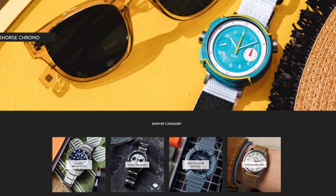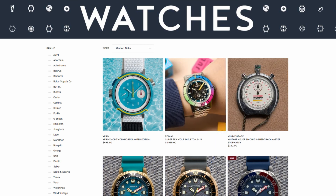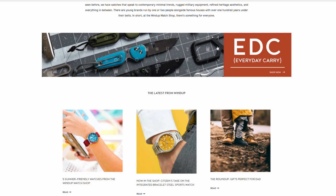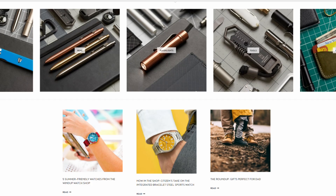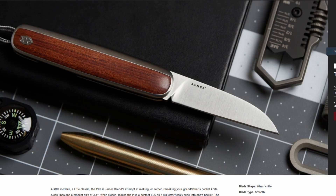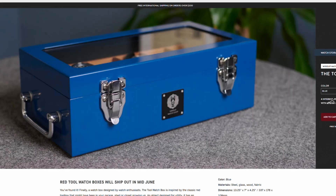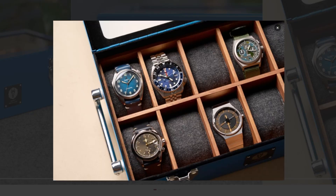Before we go any further, don't forget to check out this week's sponsor, the Windup Watch Shop. If you haven't visited lately, be sure to head over there. We've got all kinds of new exciting things from watches to watch accessories, straps, and watch boxes. We've also got a lot of new gear items coming up — pocket knives and things of that nature. Head over to the Windup Watch Shop; we're constantly refreshing with new products. Lots of new watches coming in, really cool new Zodiac stuff, and the classic watch box is even coming in new colors these days.